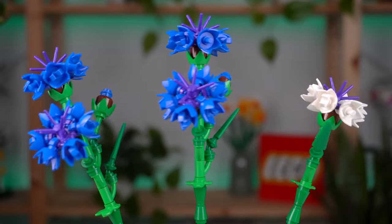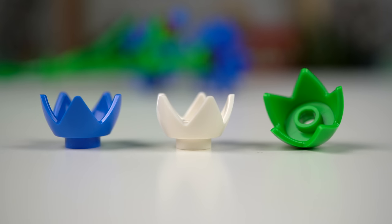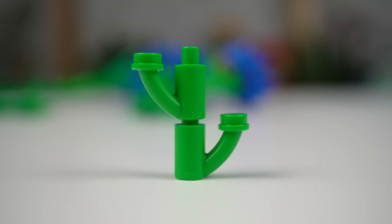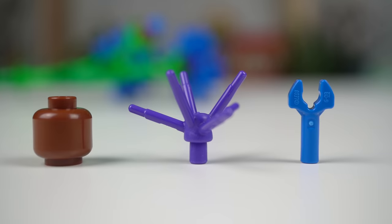The cornflowers have tons of cool parts like eggshell elements in white, blue and bright green, new botanical elements, brown minifig heads, purple flower stems, and blue clips — it's crazy.